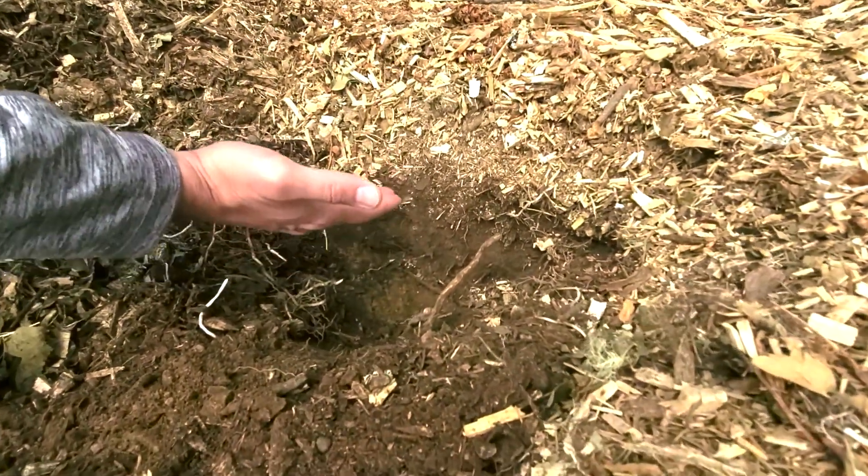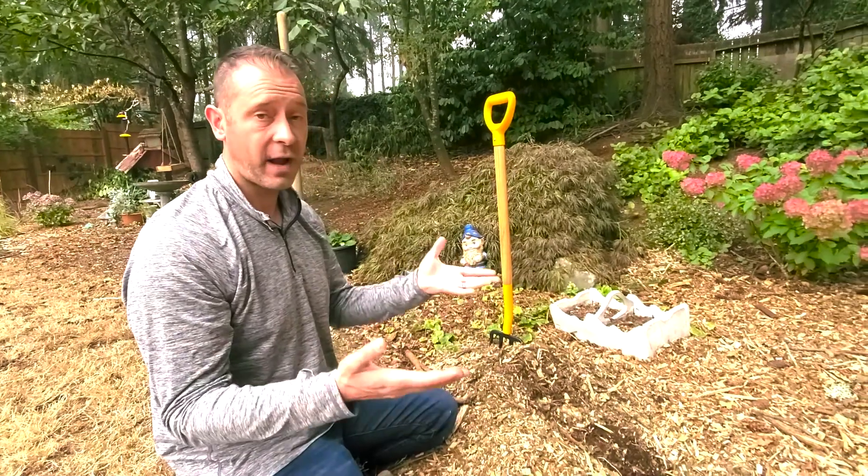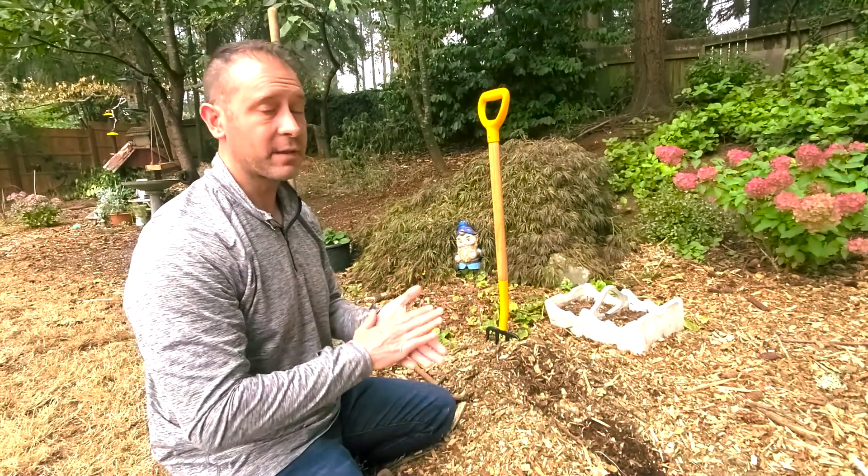You can see the breakdown of some of our mulch into the soil. It's more nutrient rich now because of how we've laid down and kept laying down the mulch.